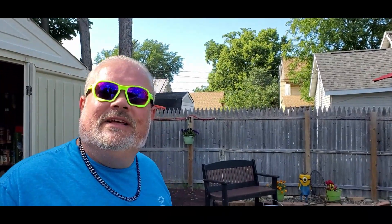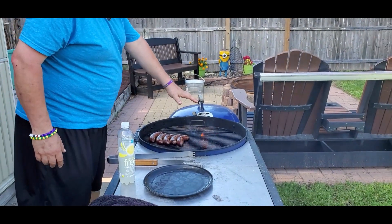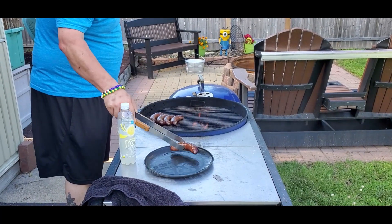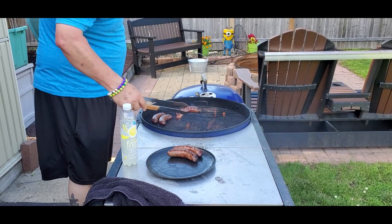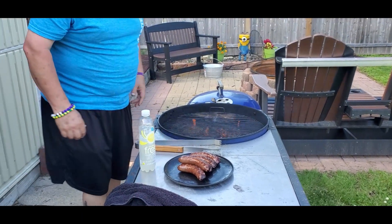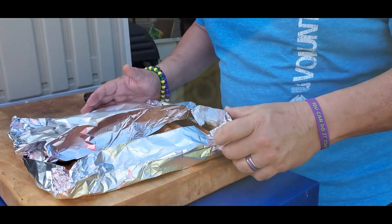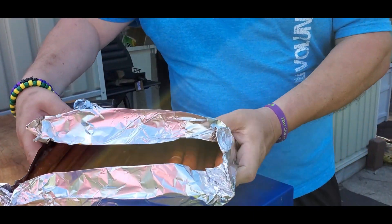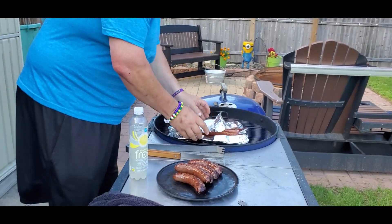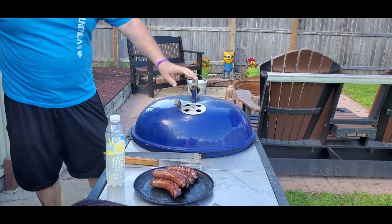We've got the brats just about done. You can see the wood has burned down a little bit, so I was actually able to put them over the flame a little bit more and got them that nice char. I think we'll take those off and call them done. Now back to our main event of the day — the dogs. We've got that sauce on them, they've been sitting in the boat here for a bit, and we're going to take this and put it back on the grill away from the flame as best we can. Once we get the cover on, the flames should die down a little bit and go back into smoker mode where they just smolder.